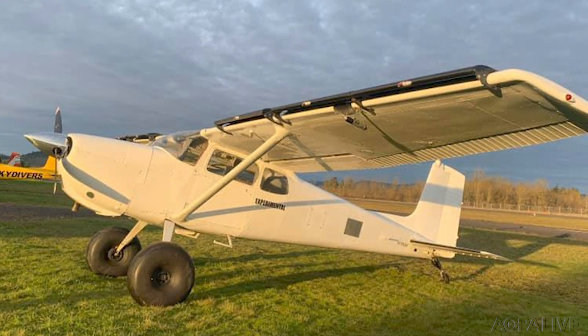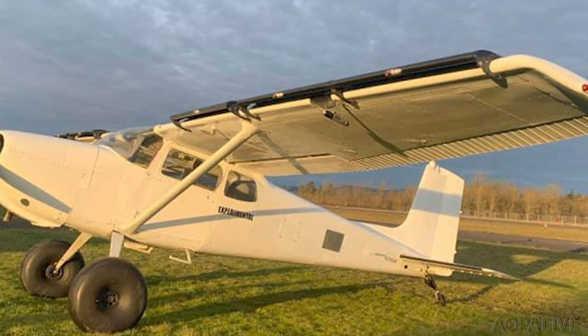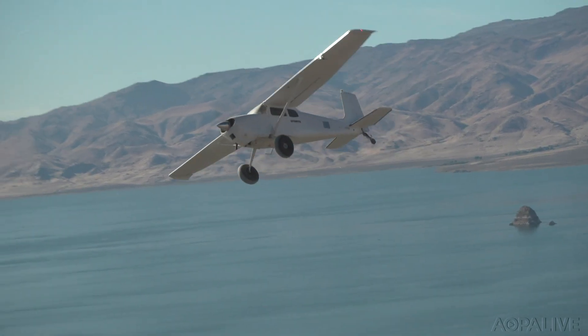Since this story was shot at the High Sierra Fly-In last autumn, they've added leading-edge slats to this experiment of ingenuity. Paul Herra, AOPA Live.